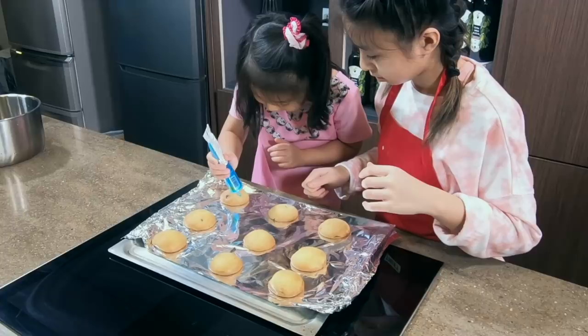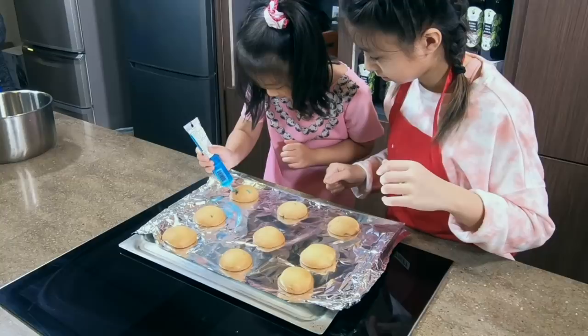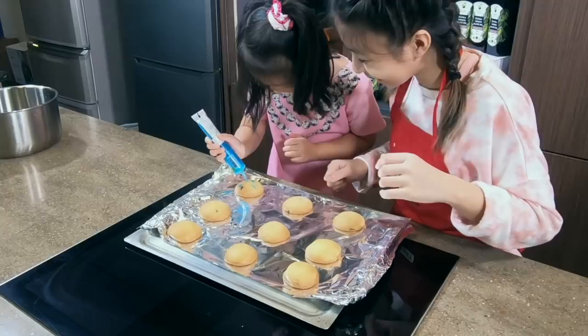What are you trying to write? I'm not writing — it looks so creepy!